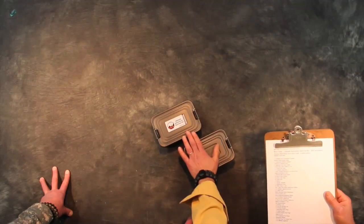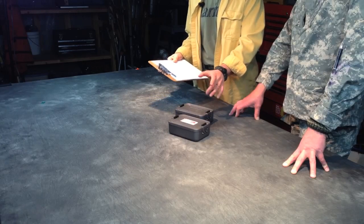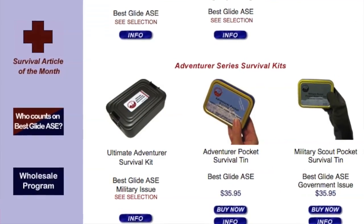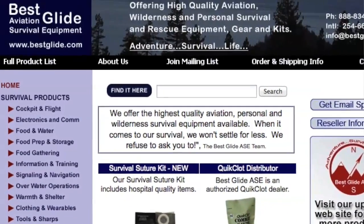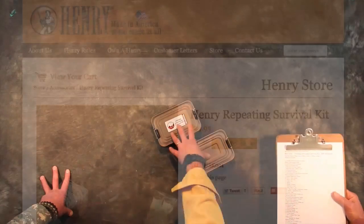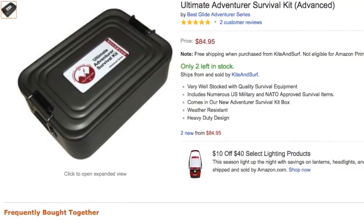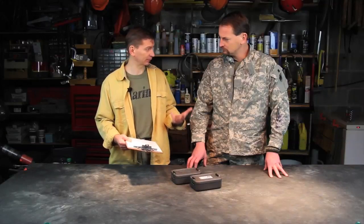The Henry kit and its contents are very similar, even right down to the little pocket survival guide, to the Best Glide Ultimate Adventure Survival Kit. It's made by ASE — Aviation Survival Equipment — who started by providing aviation survival kits for aviators. Whether you buy this kit from the Henry website or from Amazon or somewhere else — I'll put links in the video description to both — it's about 89 bucks.